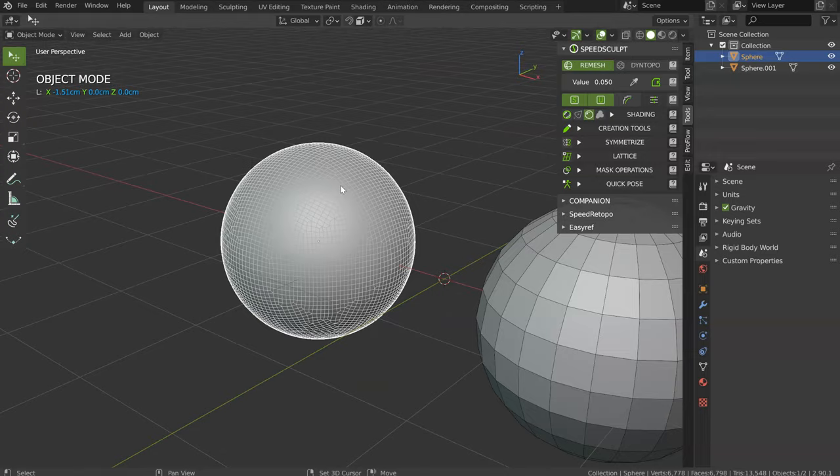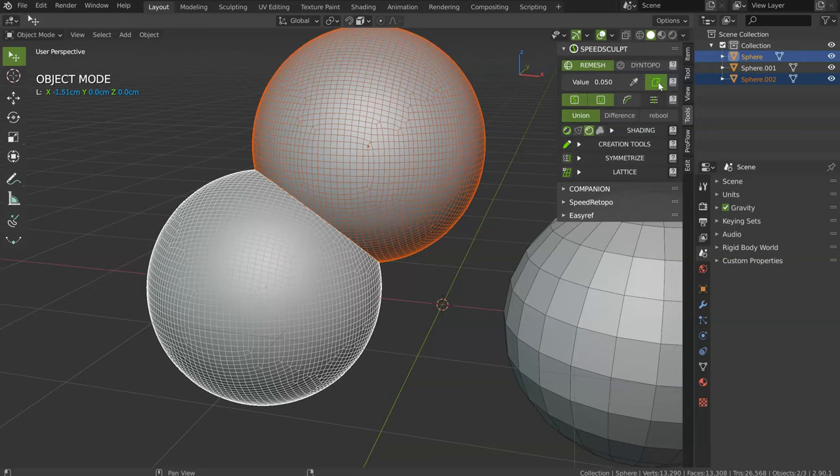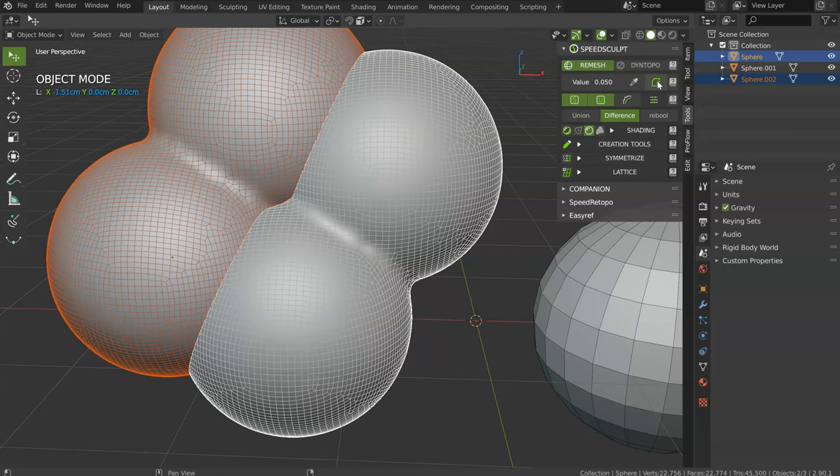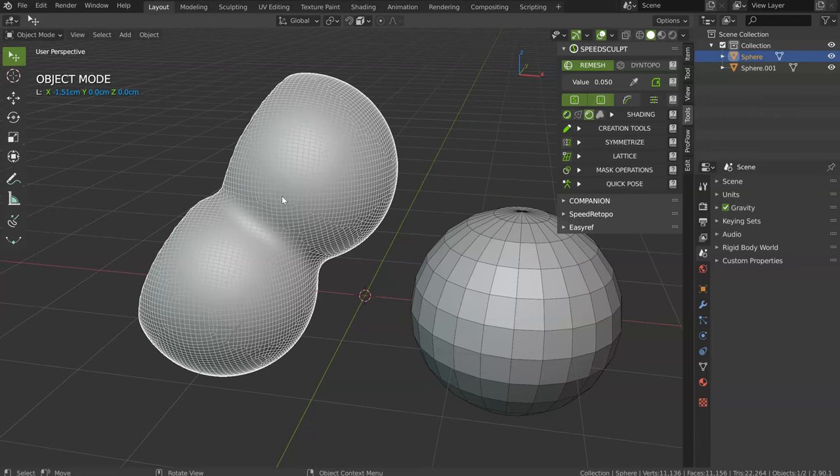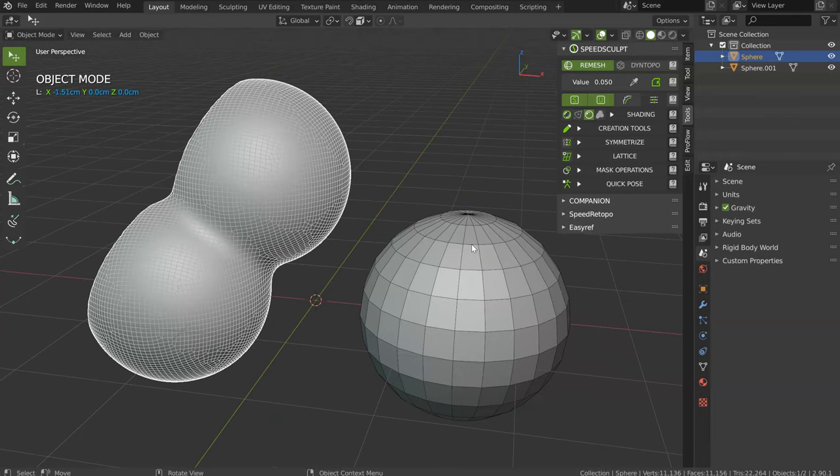Let's duplicate this one, choose Union and validate. Let's duplicate another one, choose Difference and validate — like that. You can, after, validate to Smooth. As you can see, this is pretty simple, this is pretty fast. In my opinion, this is the best tool to start your sculpt.